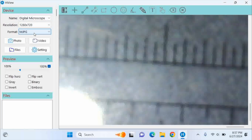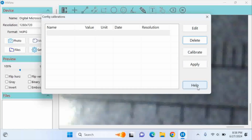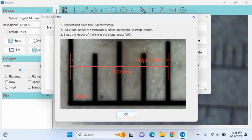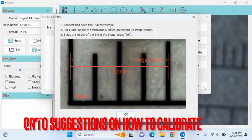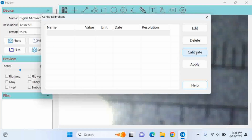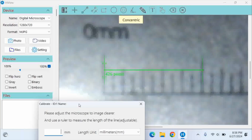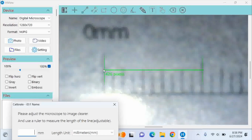There's a resolution setting and a format option with only one choice. For photo and video, we need to calibrate it first. I click Calibrate and tap Help — there are basic instructions on how to calibrate. I'm not an expert but it seems pretty straightforward. Tap the calibration button and put the calibration slide into the microscope.